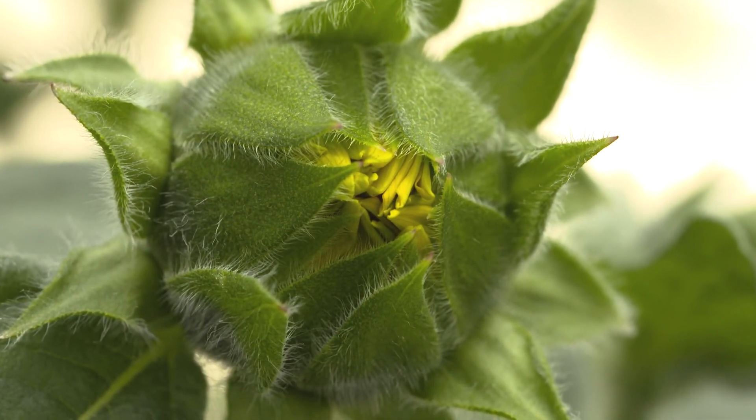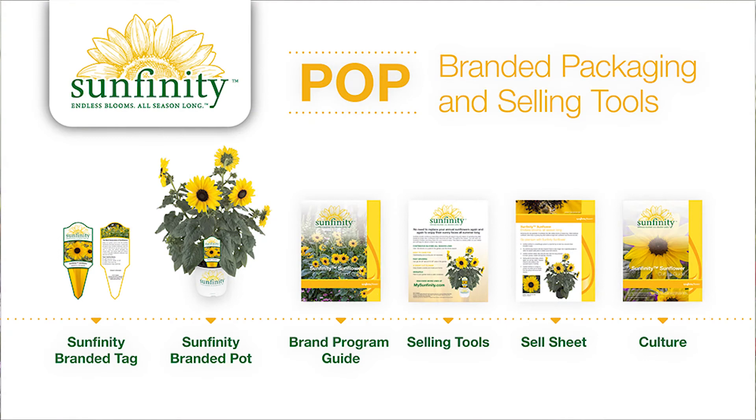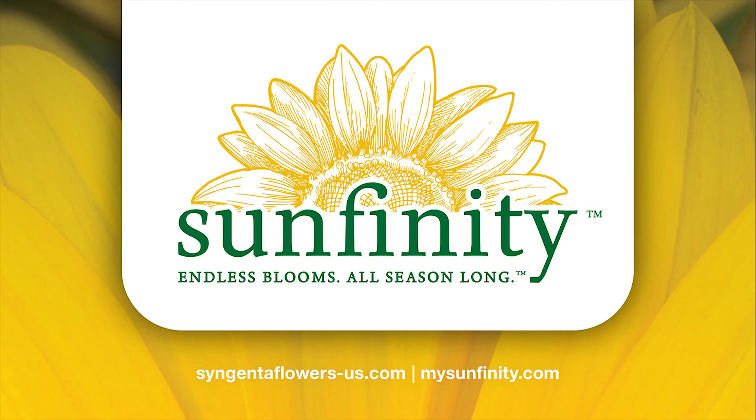It's also very important to apply preventive insecticides and fungicides on Sunfinity so that the consumer has the best garden experience. For more detailed information on finished culture of Sunfinity, please visit our website, syngentaflowers-us.com.